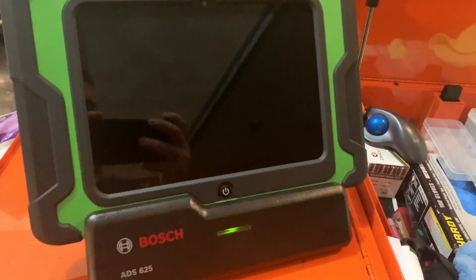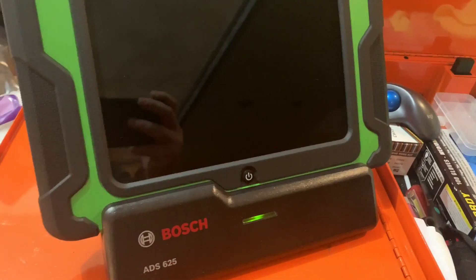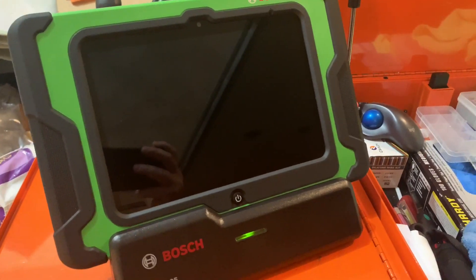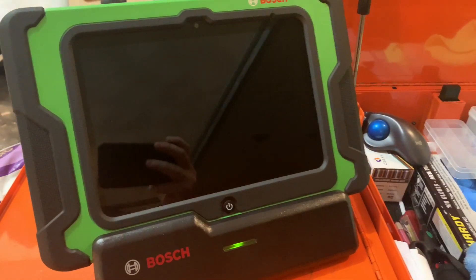Hey guys, I wanted to do another in-depth video on the Bosch ADS-625. I know I did one on the Chrysler secure gateway module, but I wanted to get into this machine and show you what it can do and go from there.